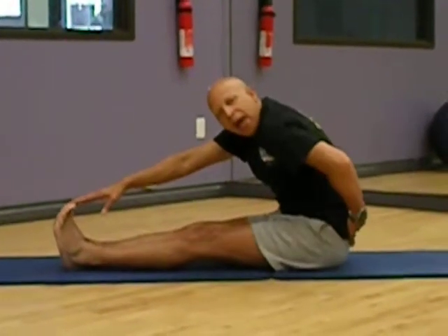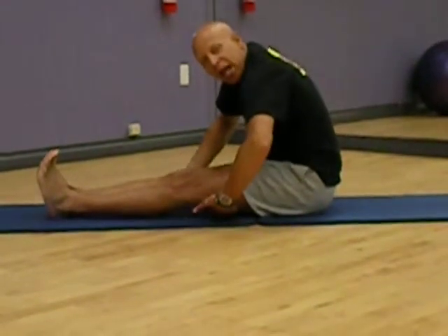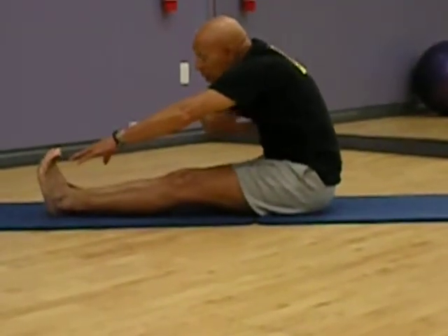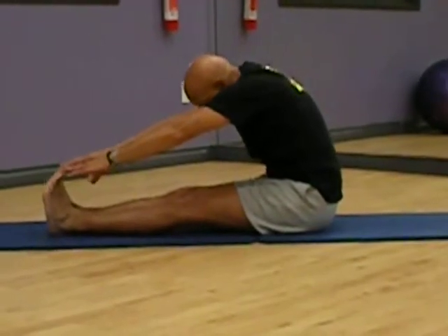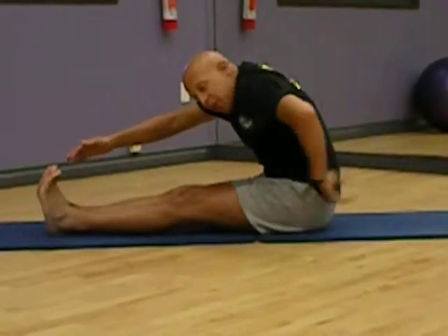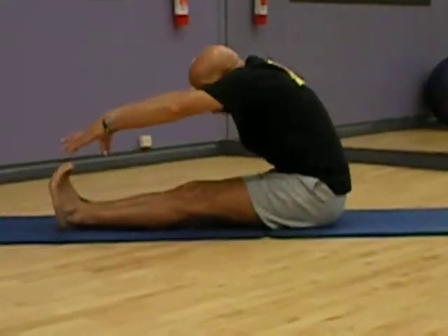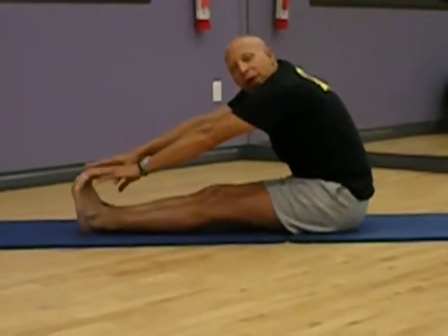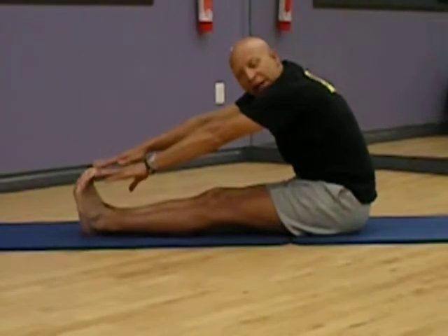I'm stretching my lower back, I'm stretching the hamstrings, and I'm also using the abdominal cavity — stretching the upper back as I reach forward and over the toes. It's a great way to release a lot of tension in the body.